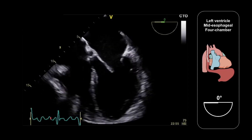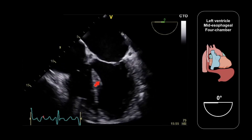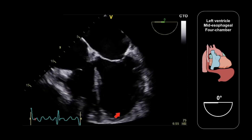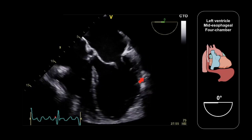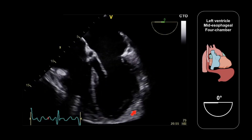We can see all of this on the TEE image here. We can see the basal and mid-infero-septal segments, the apical septum segment, together with the basal and mid-anterolateral segments, and the apical lateral segment.